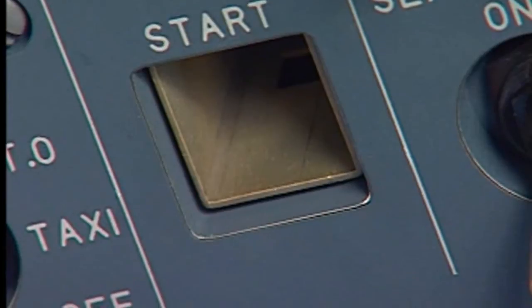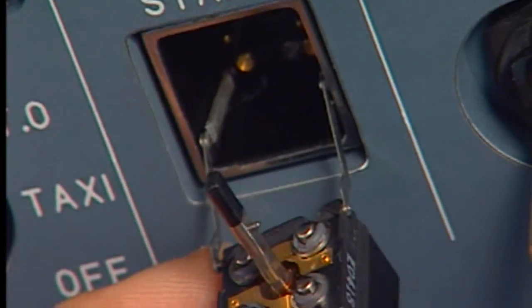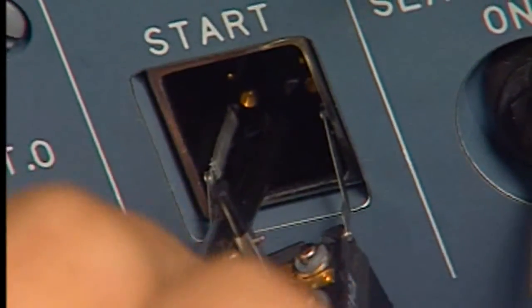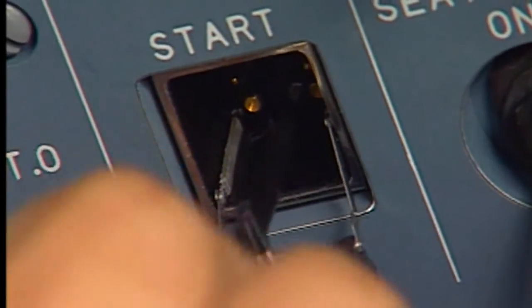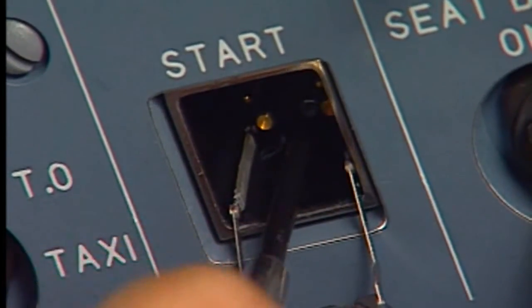Now, put the top mark in the up position and push the body of the push-button switch fully into its housing. Torque the two screws of the body of the push-button switch.